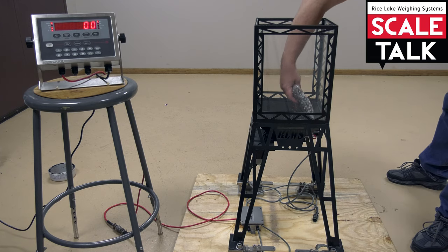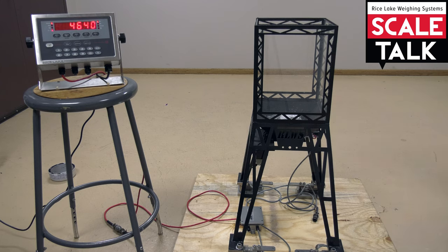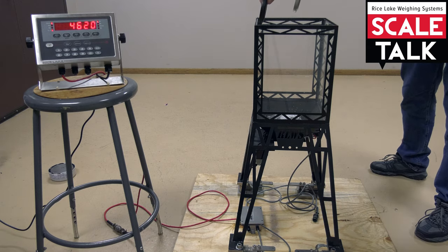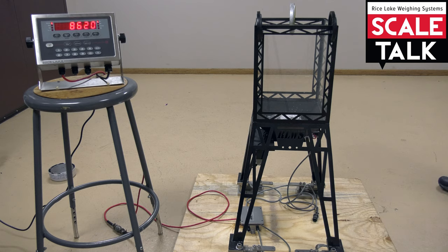Next, we'll substitute product for the initial amount of test weight. So we'll put roughly 4,000 pounds of product into the hopper. As you can see, we're jumping between 4,620 and 4,640 on the indicator because we're in 20 pound increments. And now we're going to add our 4,000 pounds back on, which should give us 8,620 or 8,640, somewhere in that neighborhood.